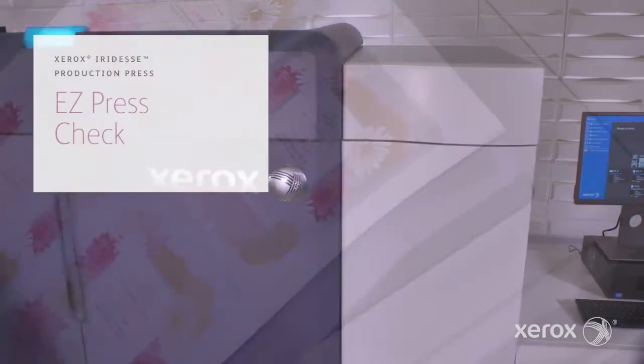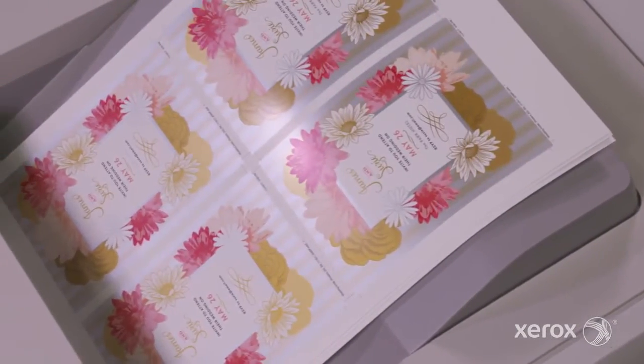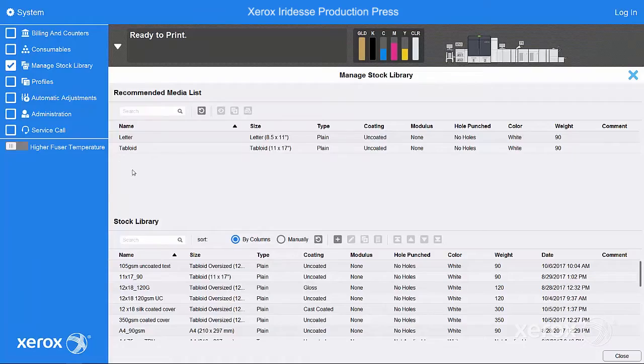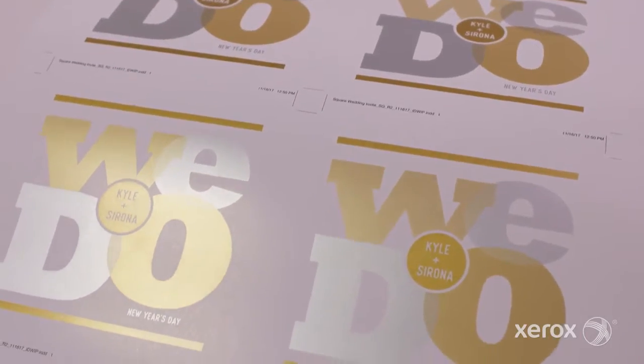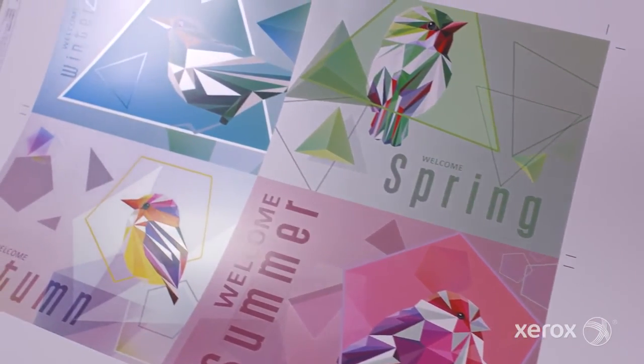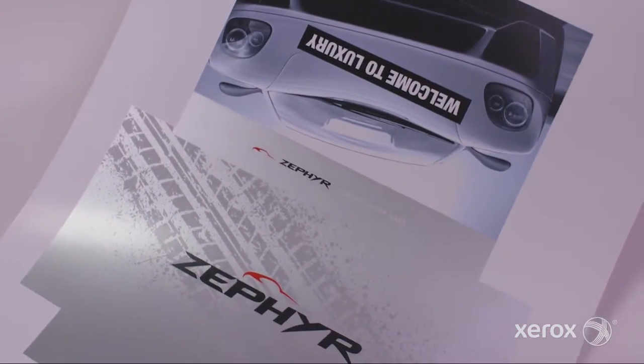The Xerox Iridess Production Press combines the value of highly automated agile digital production with exceptional image quality and jaw-dropping embellishment effects, making it easier to unleash the potential of print and achieve remarkably brilliant results.